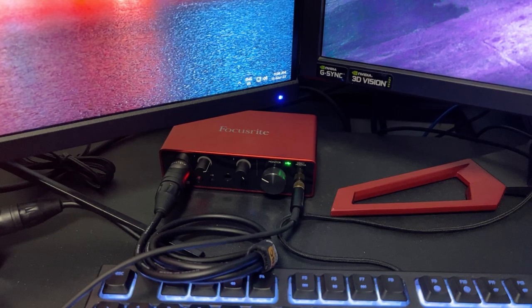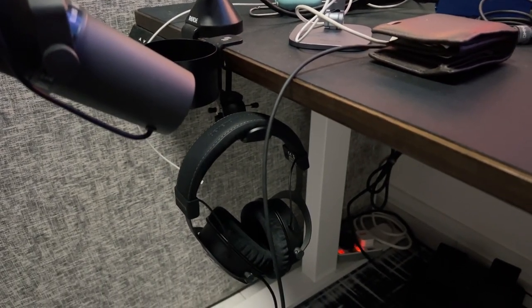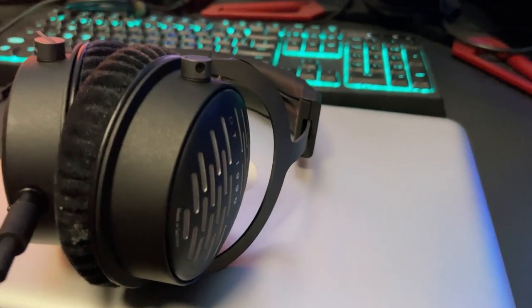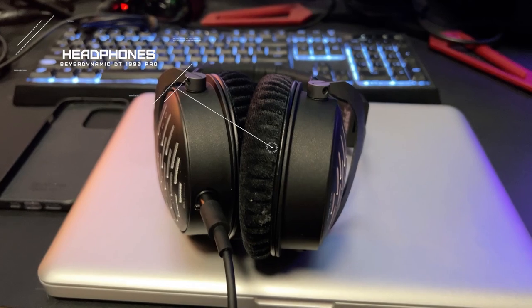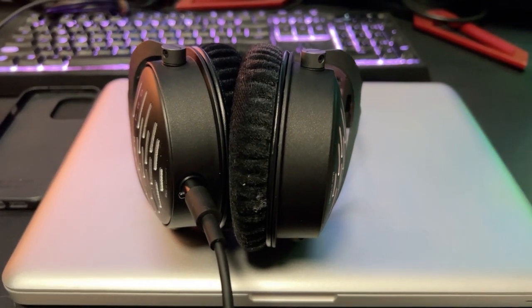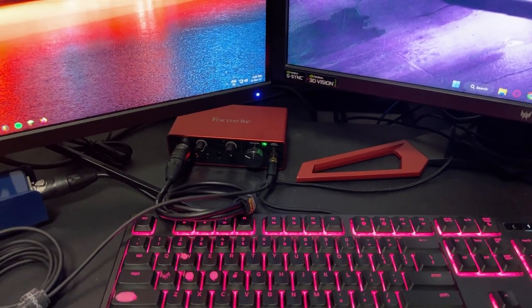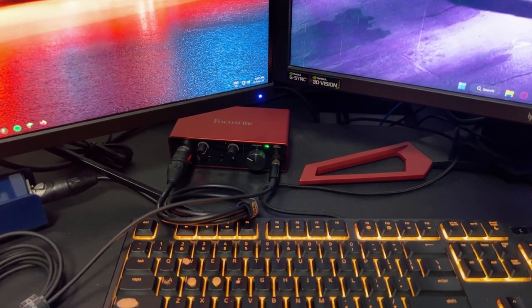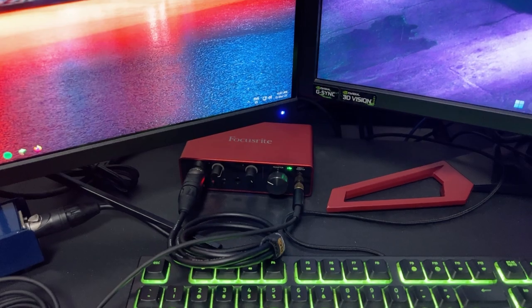This is also connected to my headphones and mic. The headphones are down here — it's a Beyerdynamic, dynamic headphones. So it's the Beyerdynamic DT1990 Pro, an open-back headphone which I mainly use for all the mixing, mastering, and recording. These are connected to the Focusrite audio interface. Fun fact: this audio interface only supports up to 200 ohms of impedance, whereas my headphones are 250 ohms, so I'll be changing the interface soon.